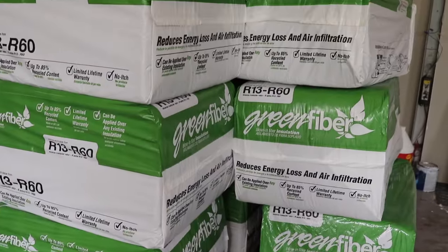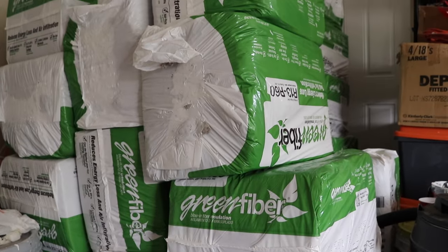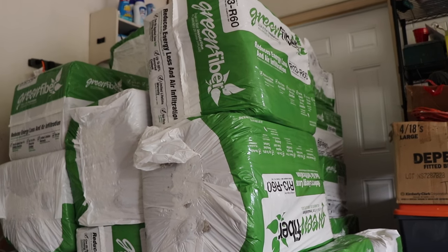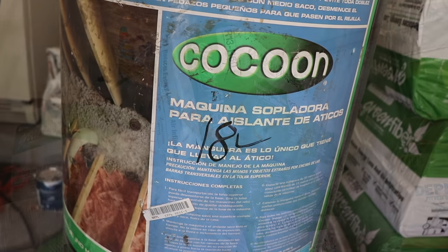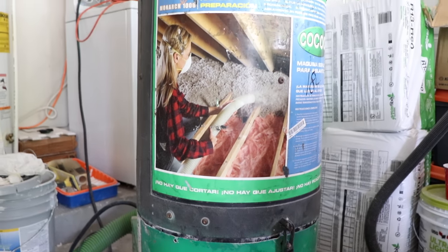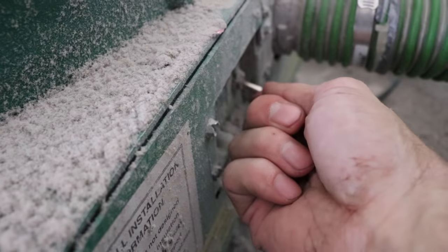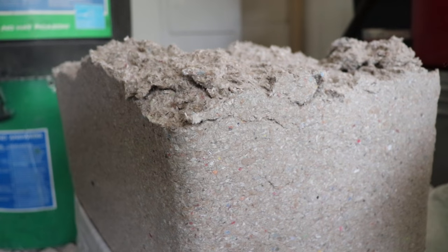Once we had the mountain of green fiber bags dragged into the garage, it was time to set up the blower. Home Depot gives you a free blower rental when you buy a certain amount of bags, which is super helpful. You've got to make sure you've got enough hose — in this case, we've got a hundred feet. It's a simple blower, pre-assembled. Turn it on and you're ready to roll.